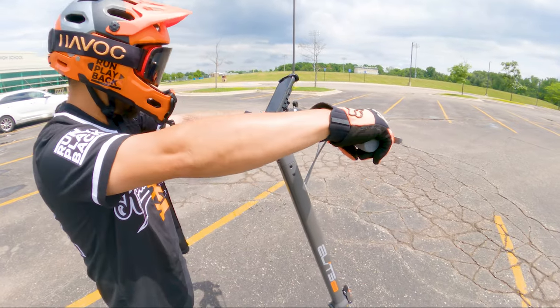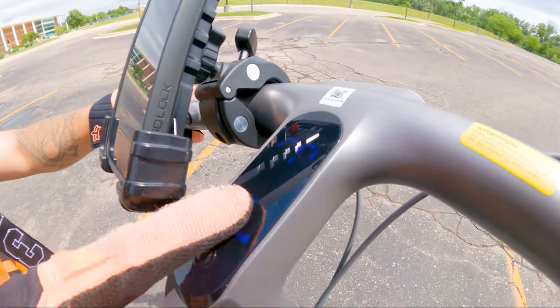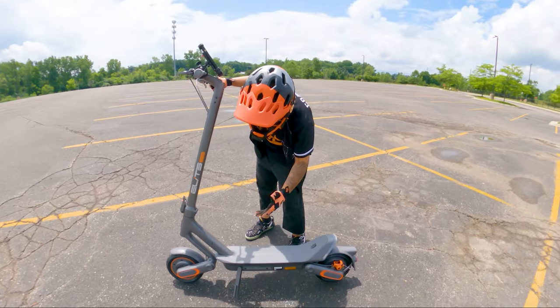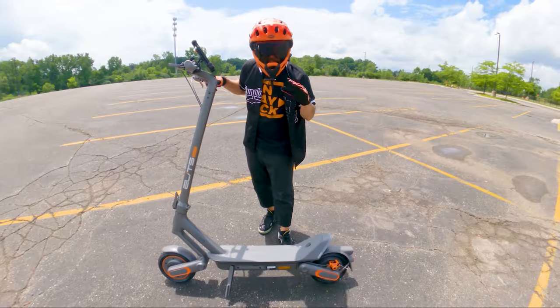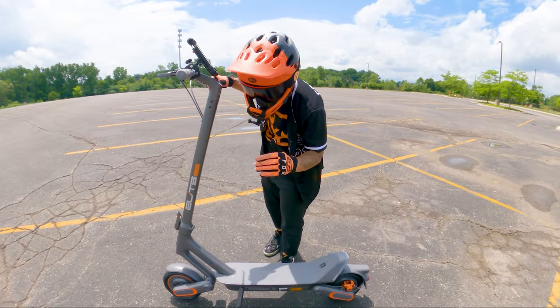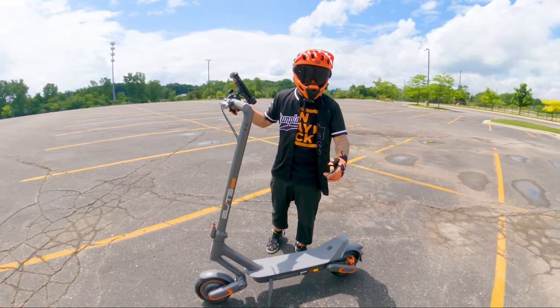You have the throttle, brakes, signal switches, and then this is your display. It might be hard to see in the sun, but it's pretty bright. You also have this bell right here. Now it's hard to tell, but they say there's a polymer suspension located over here and in the back. I don't know too much about polymer suspension, but compared to spring shocks, it's supposed to have better elasticity, better absorption, and a much smoother ride. We'll see when we test it out, but that's what it says on the website.